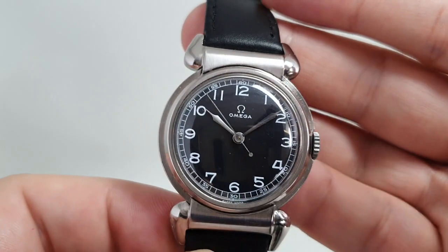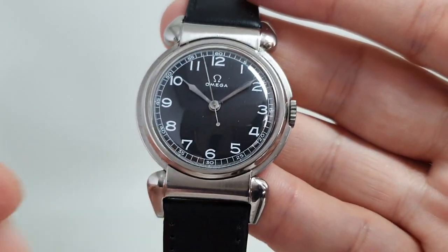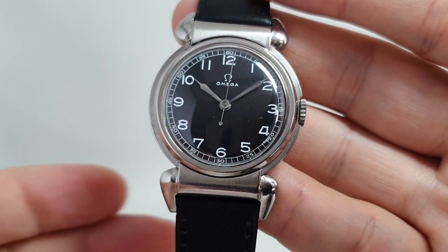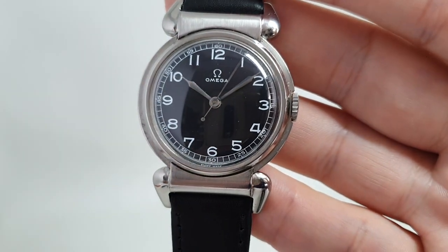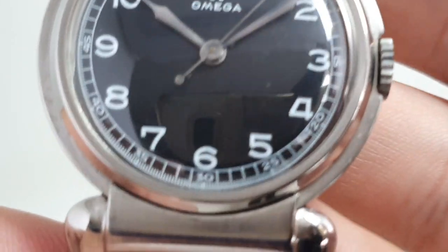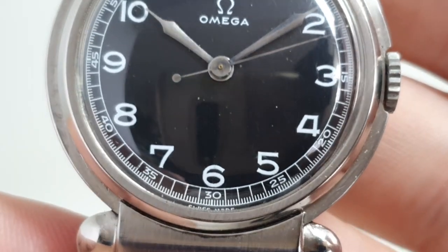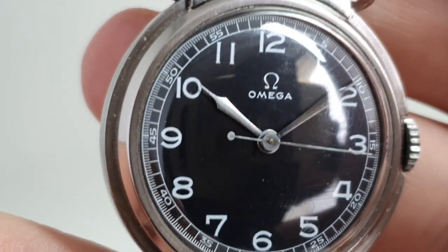The dial in this one has been repainted but to a very high standard. If you look at most redials, they will not put the fifth-of-second markers on there because it's something else to get wrong. Zooming in now — it isn't perfect; the font isn't quite right on the seven and the four compared to ones in the book, but that really is being picky.